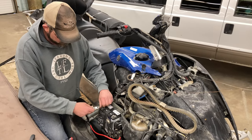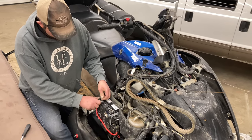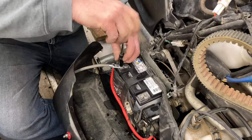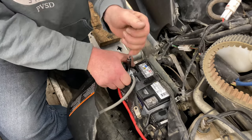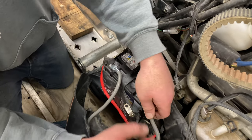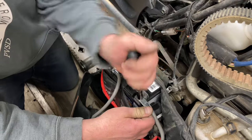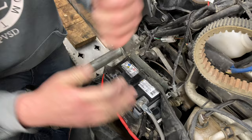I'm going to put the positive on first — you always start with positive so there's nothing to ground out on. That's how I was taught, the hard way. Tuck the terminal up parallel to the battery so it's not getting in anyone's way. There's the negative — I'll run this one the opposite direction just because of the way it lays. There we go.